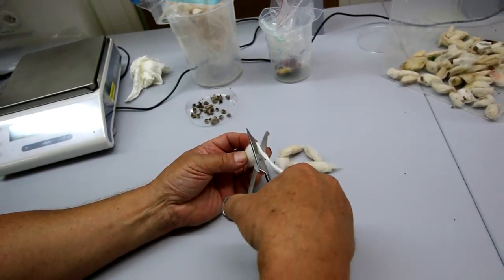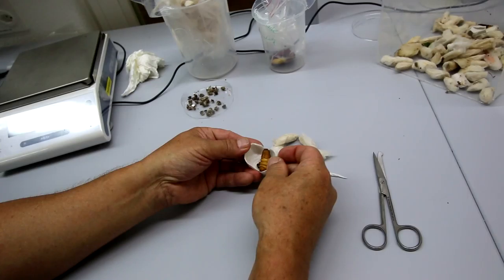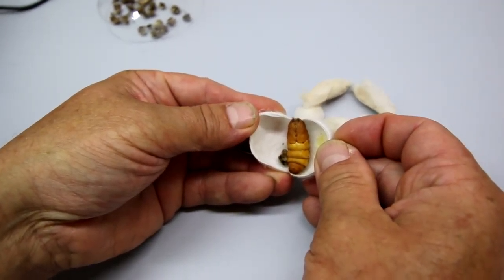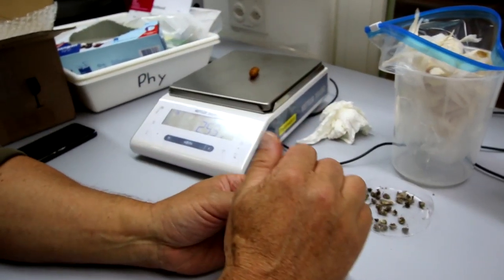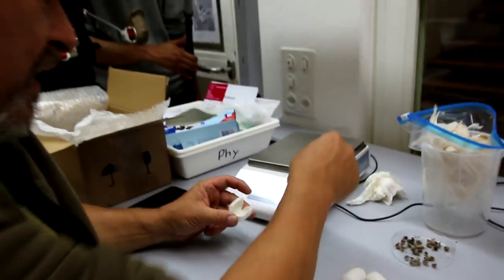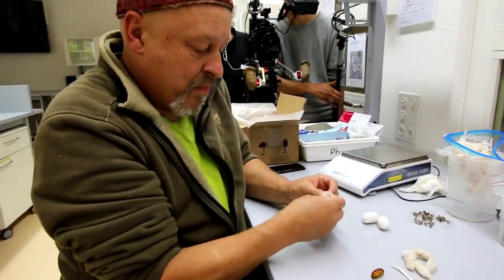Then you can open the cocoon and you see the pupa inside. Put it on the weight scale — we see this is pretty heavy: 2.47 grams. That's even quite heavy for a mulberry silk moth pupa.